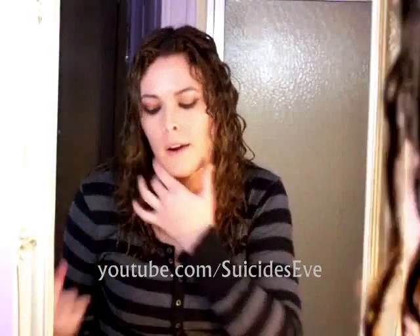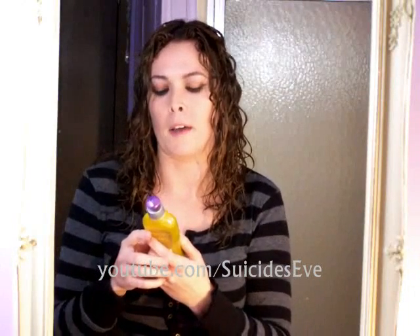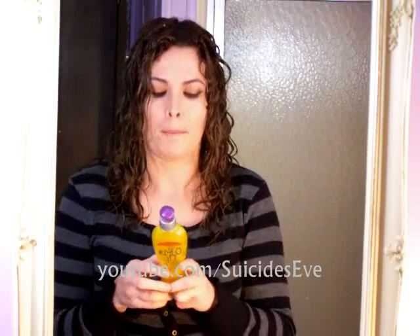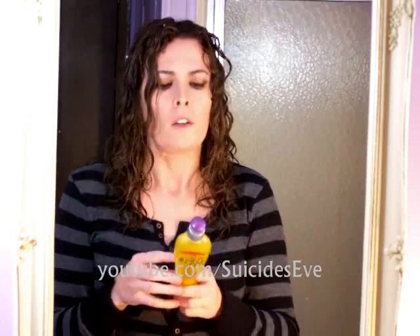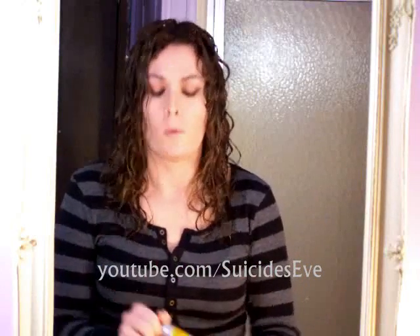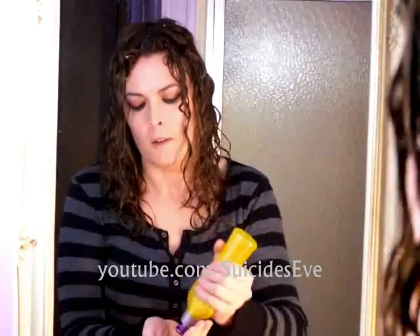So the product that I'm using is Curls Up by FX Special Effects. I really, really like this. It does contain silicone, so any curly girls that don't go for silicone, you might want to try something else. I found that this works for my hair. So I'm going to go ahead and put that in and work the product right through.